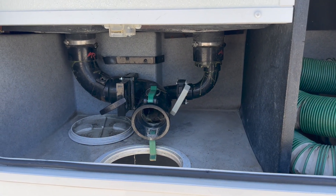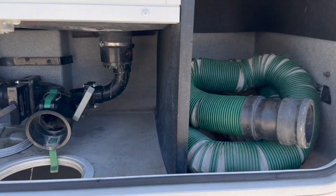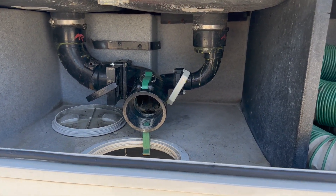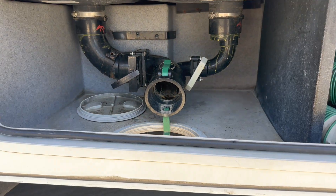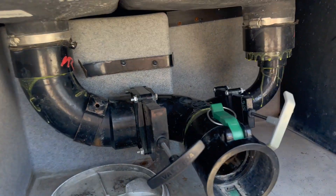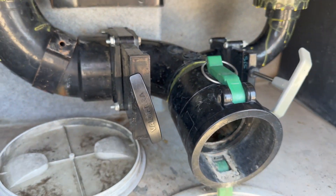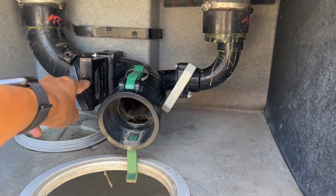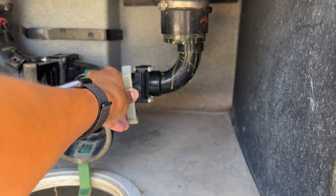You are responsible for dumping the black and the gray tank before returning the RV. What you're going to do is pull out the sewage hose, take one end and stick it into that outlet right there, and lock it into place with these valves on top. Take the other end and stick it in the hole in the ground. Once you're all set up, pull the black valve first — it's in the out position right now, and the valves will be closed when you pick it up. Pull the black one first, let everything drain out, and then pull the gray one second and let everything drain out.